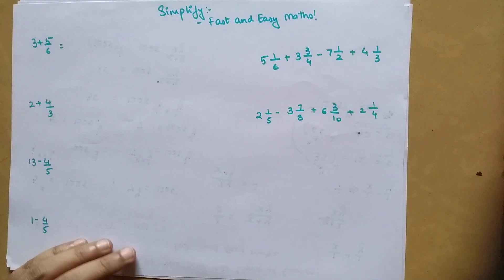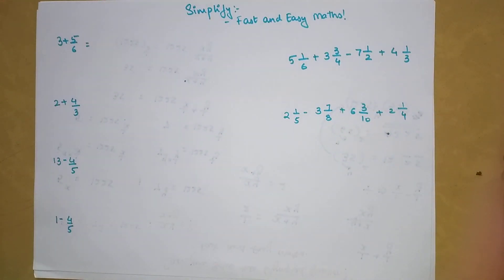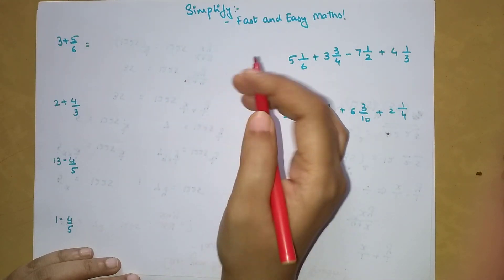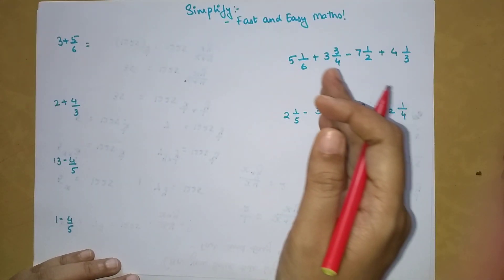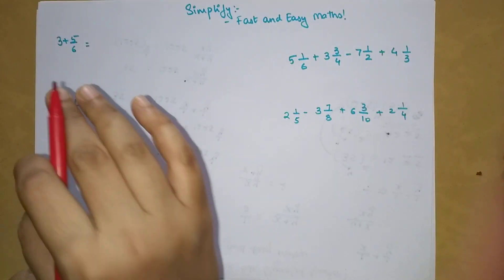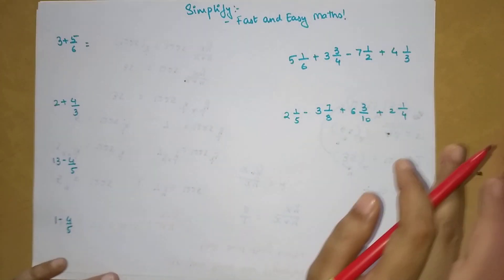Welcome everyone to my channel, Fast and Easy Maths, which is dedicated to giving you tips and tricks related to mathematics. Today we are going to solve a very important topic: simplifying numbers associated with fractions, or simplifying mixed fractions. Trust me, it is super simple. After learning this particular trick, you will never go wrong in these kinds of operations.